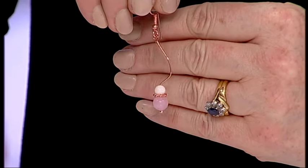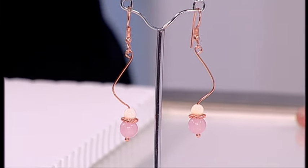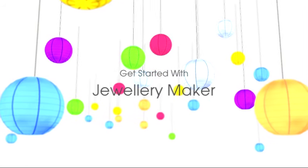How fantastic. What a gorgeous pair of contemporary earrings. And here they are. Thanks a lot for that, Debbie. Have a go. Make them yourself. Bye bye.